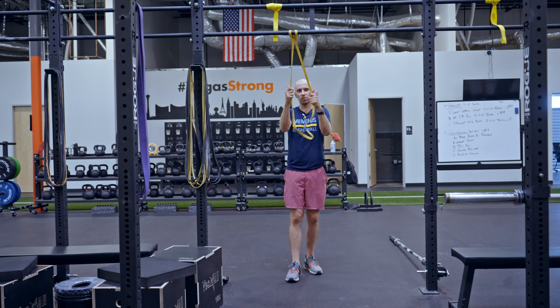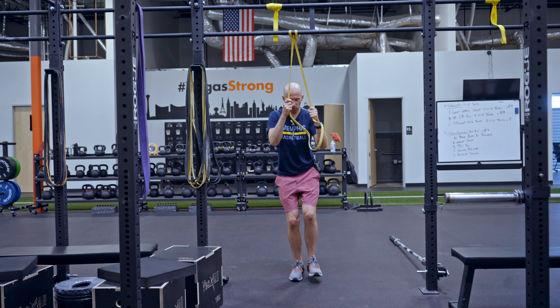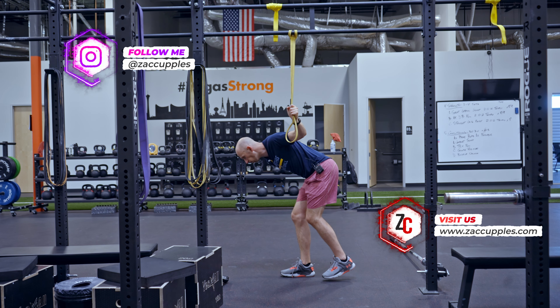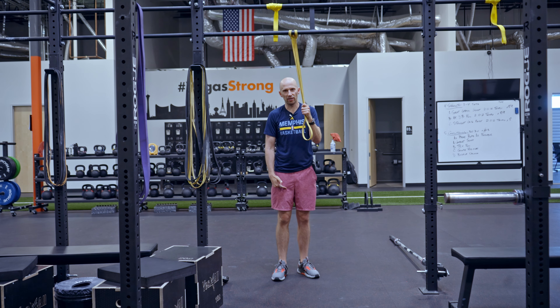We're going to do a hop for this one, so it's going to be a hop and stick. Balance on one leg — you want soft knees. You're going to jump up as high as you can. As you do the jump, you want a quick dip down. You don't want to fall forward at the waist. Sky as high as you can and then stick the landing at the bottom.